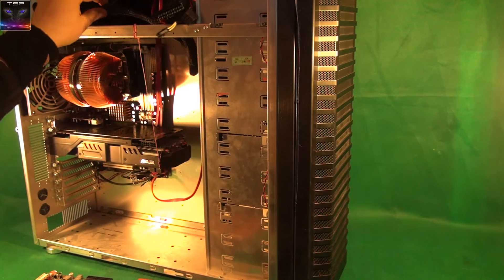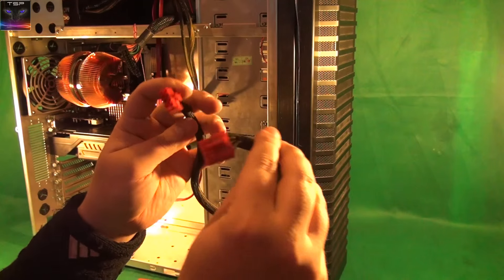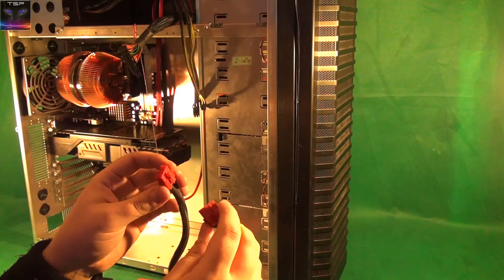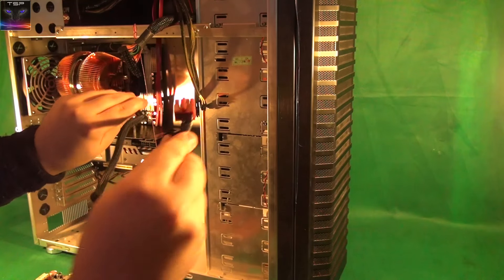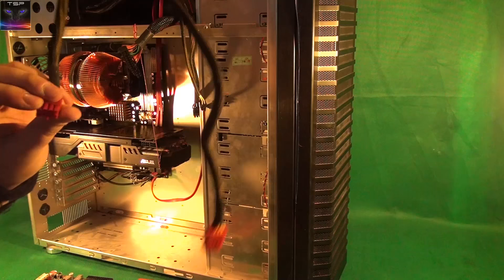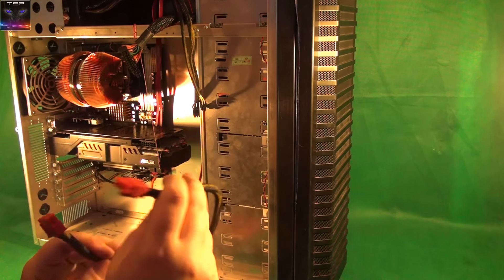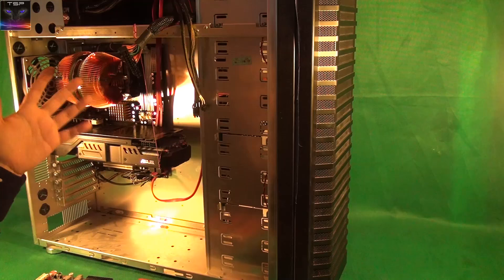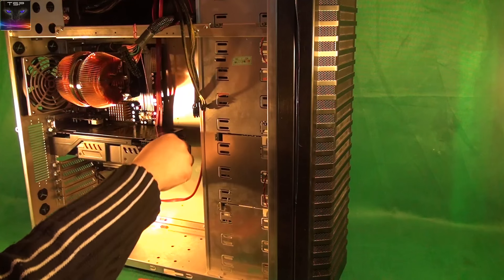I actually wanted to put the 680s in SLI in here, but I have power supply issues. On another video you'll see the connectors were a little wrong — the 980 takes two eight-pin slots, but this power supply has one eight-pin and one six-pin without the extra pin. The pin layouts are different and I'm not going to risk using them. Technically you could use converters, but whatever, I don't need SLI in here.